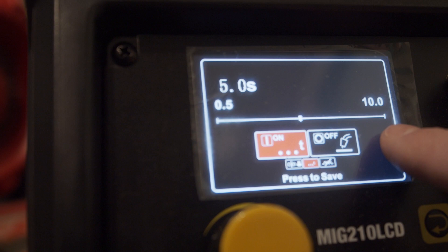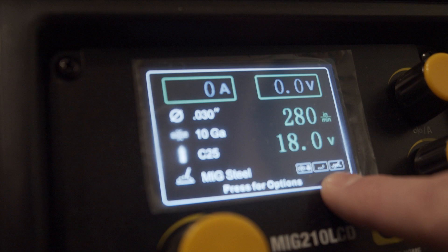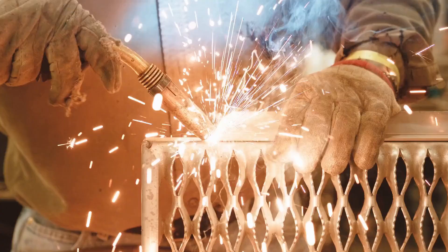Hit select to save the change and then you'll notice from the home screen in the bottom right corner there's now an indicator for the spot timer. Now that the spot timer is set, you can go ahead and squeeze the trigger and lay down the perfect spot weld.